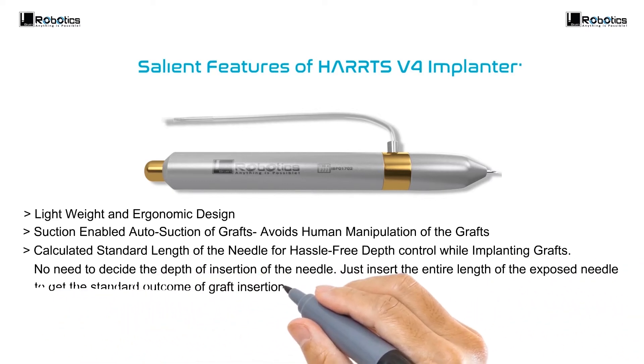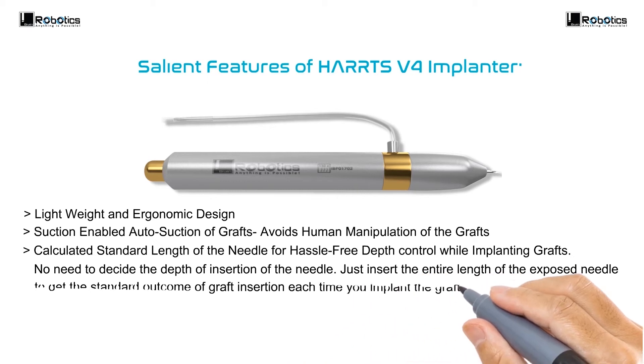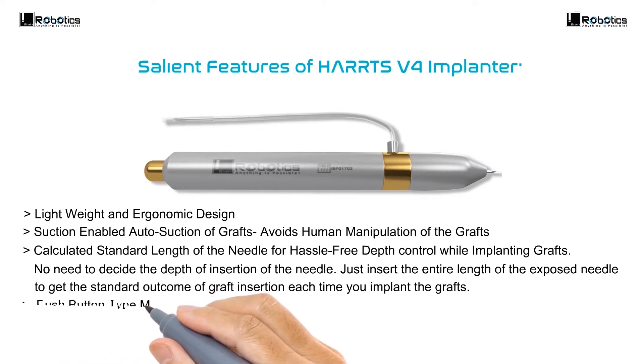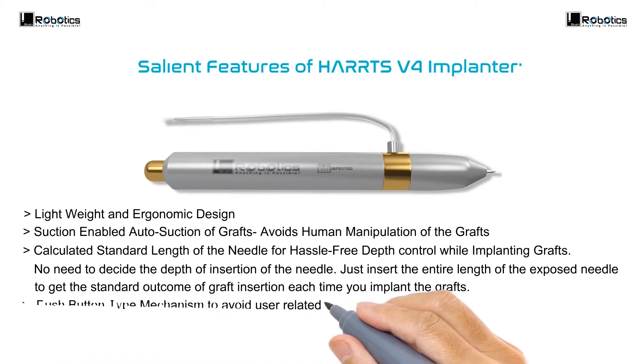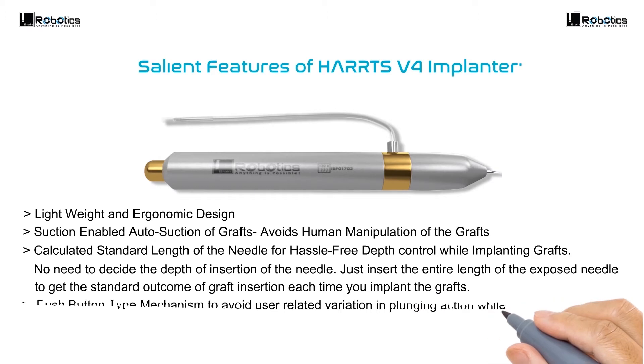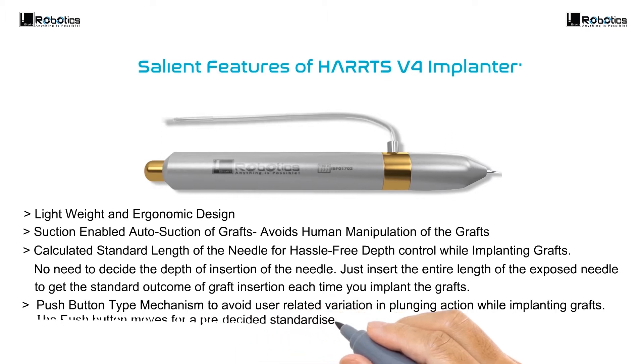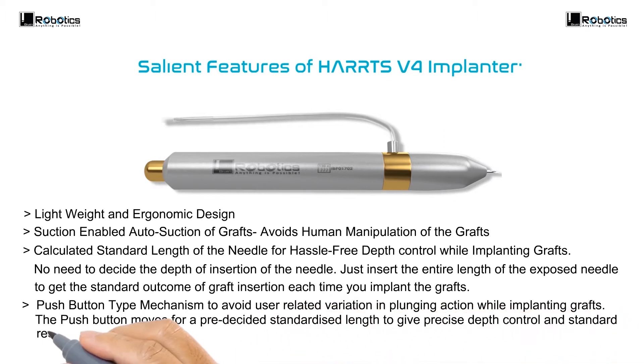Of graft insertion each time you implant the grafts. Push-button type mechanism to avoid user-related variation in plunging action while implanting grafts. The push button moves for a pre-decided standardized length to give precise depth control and standard results with each implantation.